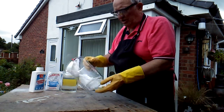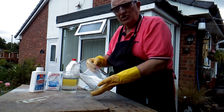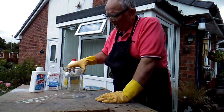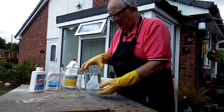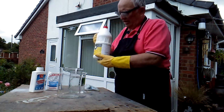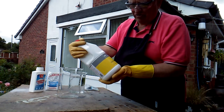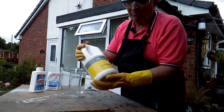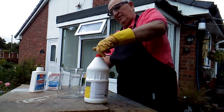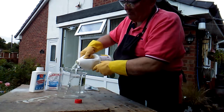Now what I've got here is a large empty Pyrex beaker — they'll take heat. The first part of this isn't going to produce any heat, and this other jug has just got clean water in it. Now what you do is use household bleach. This is just ordinary common-or-garden household bleach — I bought it at Wilco's, didn't cost very much. It's a thin variety; you can get thick bleaches and thin bleaches. I'm going to pour a quantity of this bleach into the big beaker.